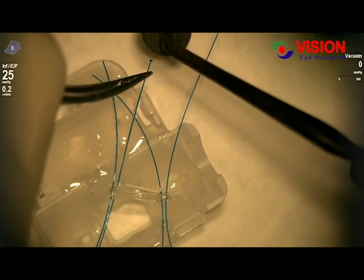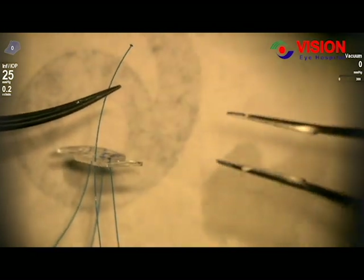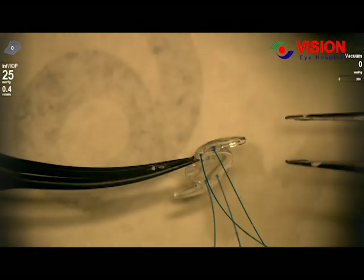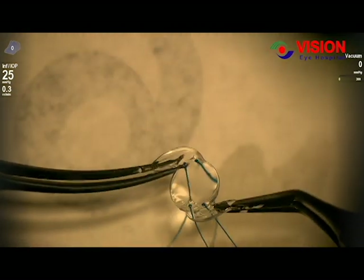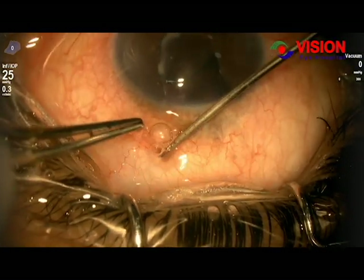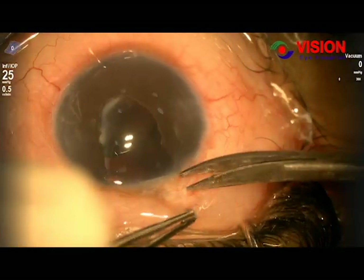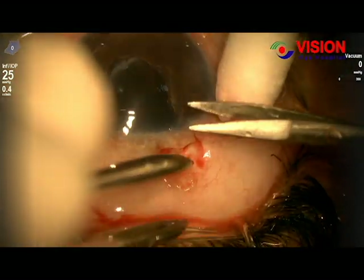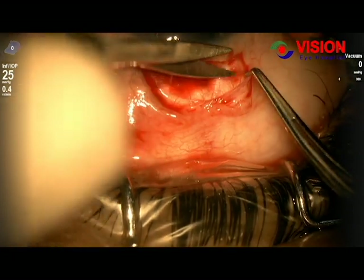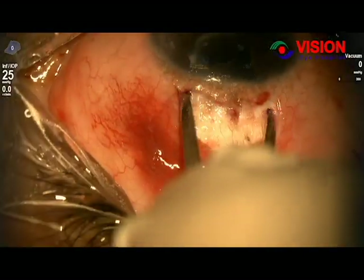He needs explantation of the subluxated IOL and secondary implantation of a plus 6 diopter IOL. First, we prepared the IOL. We fixed it with four pieces of 5-0 prolene suture, making flanges at both ends of each piece with a thermal cautery. We expanded the IOL and found that both haptics were absent — the broken haptics had been removed in a previous surgery.